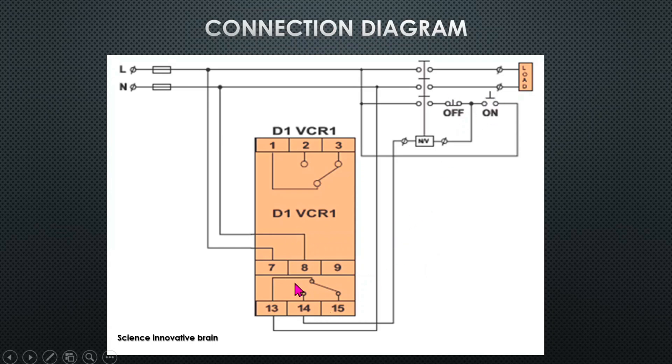If the relay gives a trip command, whether you press ON or OFF, nothing will happen to the load — the load will not turn on even if you press the ON button, because this side is in off condition. This is how the circuit operates.